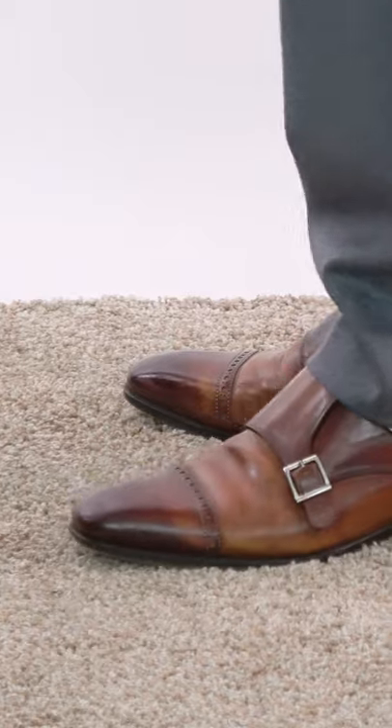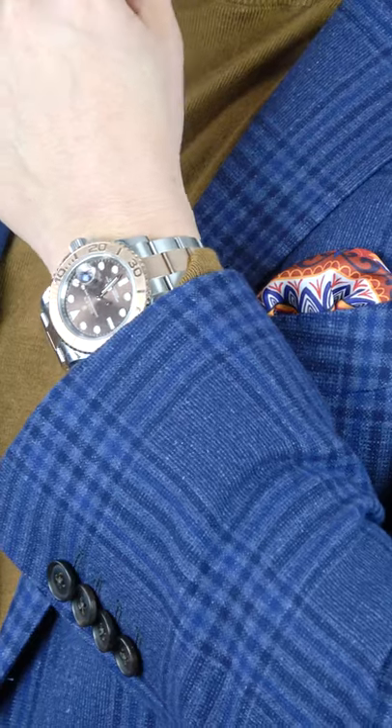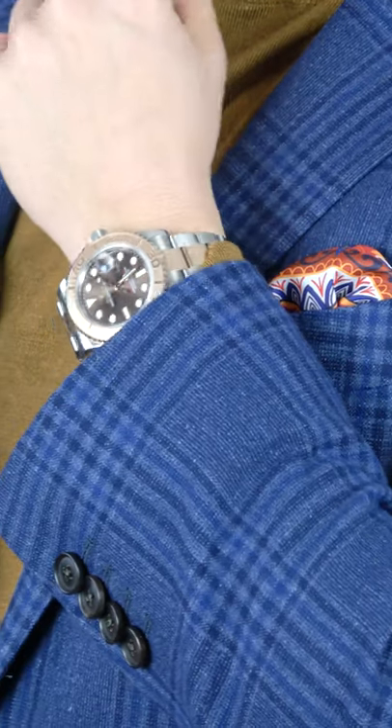I see you want some more options. So, starting things off, double monk strap boots in brown. Making our way up, we've got a pair of gray flannels and a blue sports jacket. And let's not forget about that gold turtleneck cashmere sweater, a multicolored pocket square with a Rolex Yacht-Master to top it off. So, what do you think of this outfit?